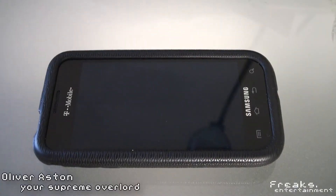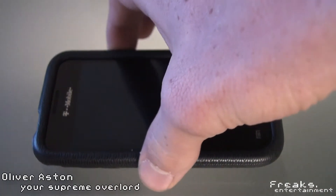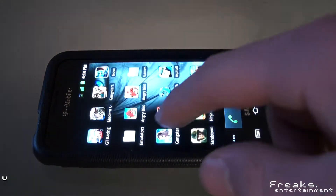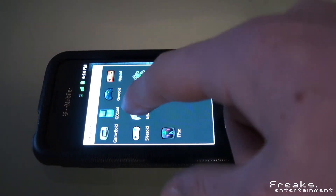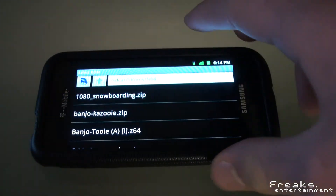What's up guys, this is Oliver from Freaks Dine Entertainment, and today on my Android I actually found a pretty cool app that I thought I'd show you guys. This app is called N64oid, and it's a Nintendo 64 emulator for Android.